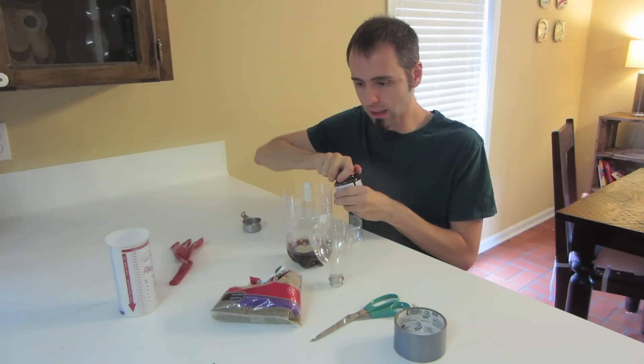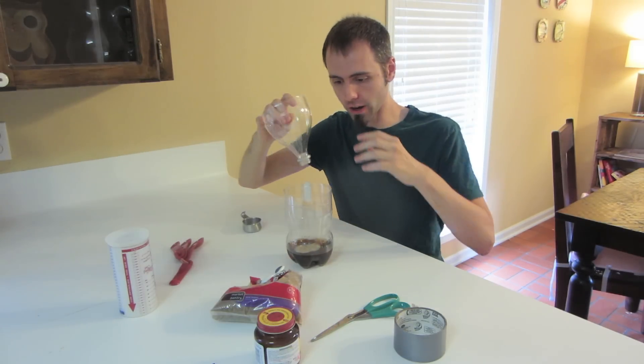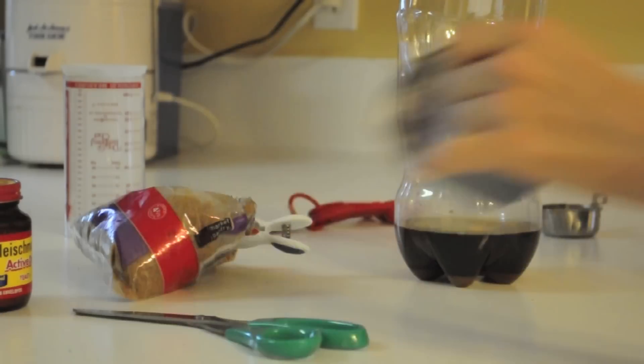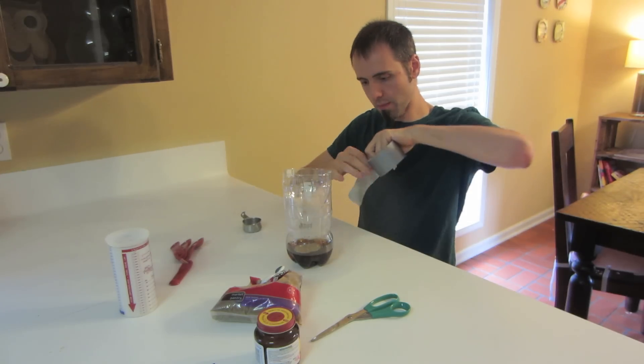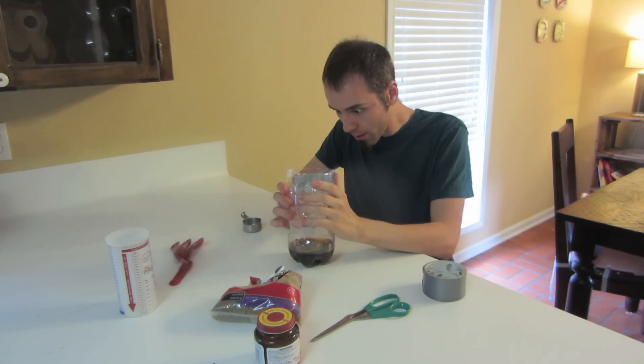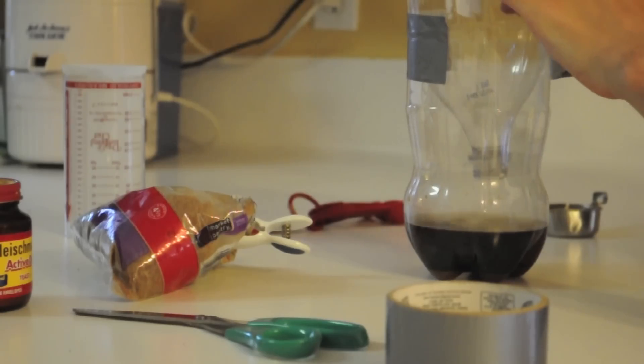No need to mix or anything, just let it be. Take the top that you cut off earlier and put it right on top. Grab some duct tape and tape it up on here — one piece on each side.